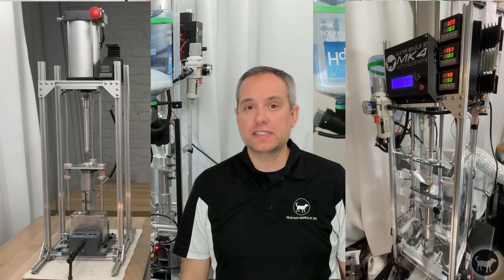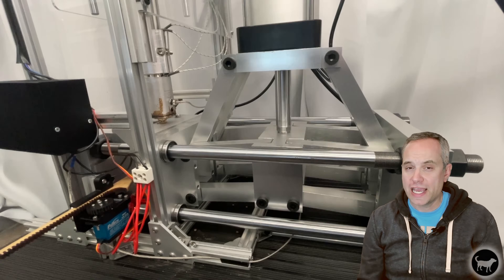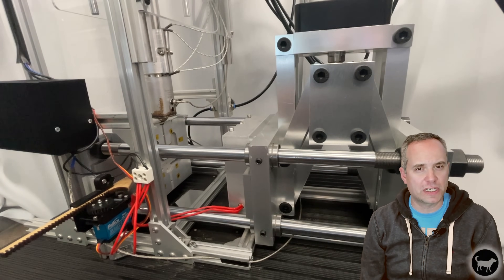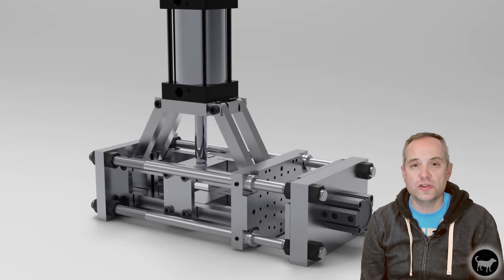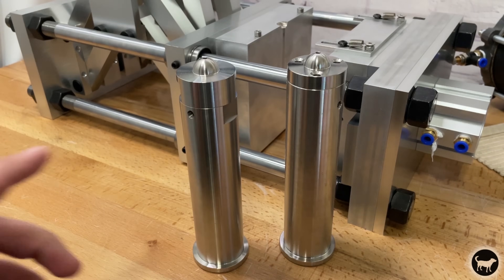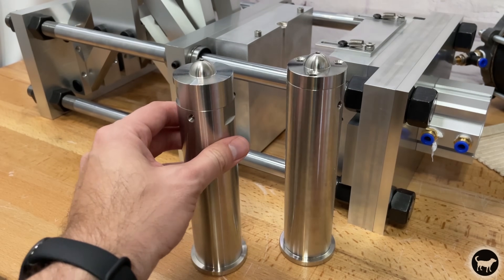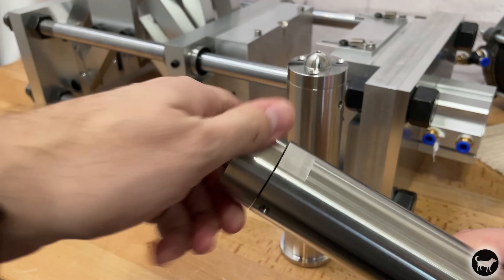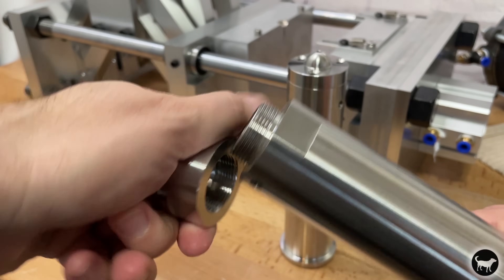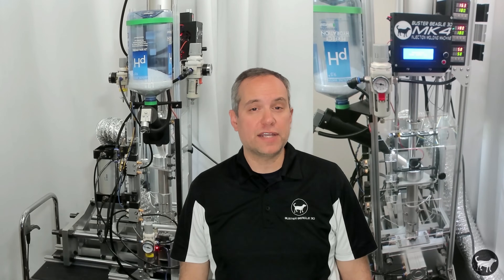The MK4 machine at first looks very similar to the MK3 version because it reuses the main structure of the MK3 machine. You can even use the MK3 frame to make an MK4. The MK4 chamber and MK3 chamber are very similar except that the nozzle of the MK4 chamber threads onto the chamber itself, rather than bolting on with three screws like the MK3.